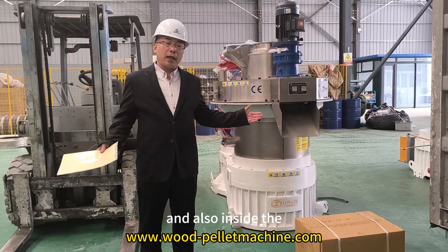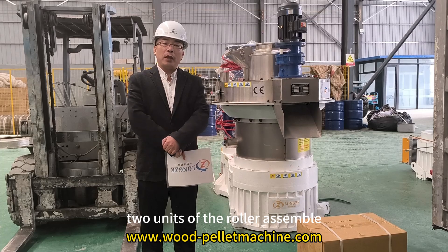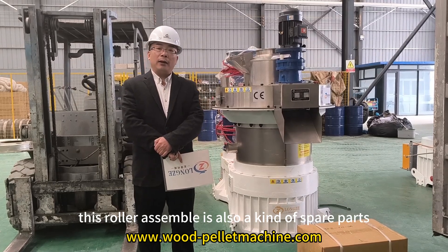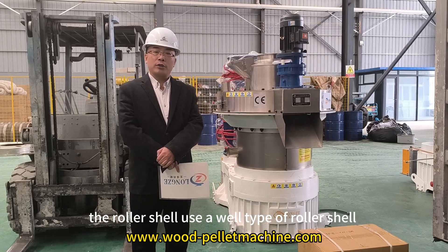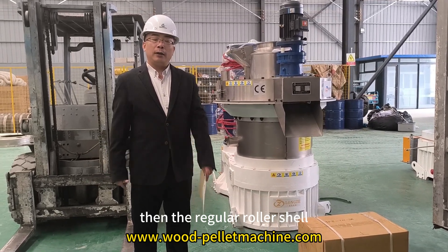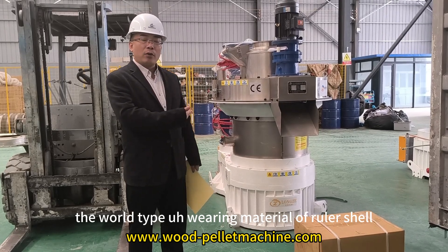Inside the pellet machine we also fit two units of roller assembly. This roller assembly is also a wear part. We use a weld-type roller shell, which doubles the lifetime compared to a regular roller shell. This is a weld-type wear material.